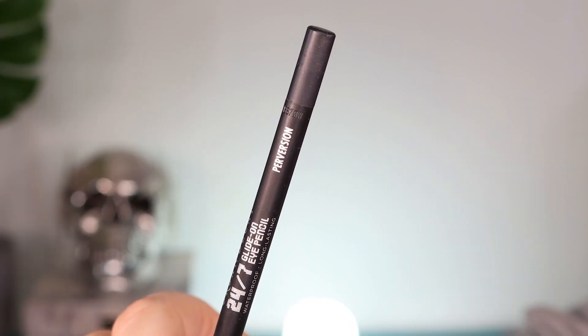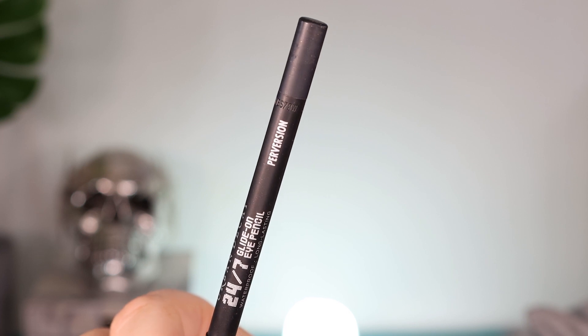Then I took my Perversion 24-7 Glydor Eye Pencil and I ran that in my lower lash line and smoked it out with the teal. This gives you a really nice lower lash line smoke — nice and grungy. Then once I've popped on mascara, I've put on some lashes just to amp up the look with a little bit of drama, and that's us.